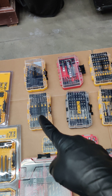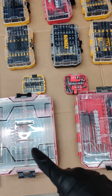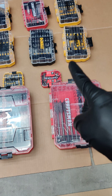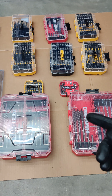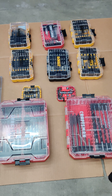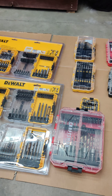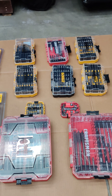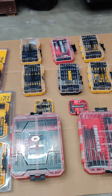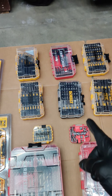The DeWalt cases work with the Craftsman cases, and the same goes for the medium-sized cases — all the cases connect together. What I really like is that I'm going to utilize these cases to hold other things besides bits. Most of these will have no bits in them, and I'll use them to hold other objects. The fact that they lock together is phenomenal.